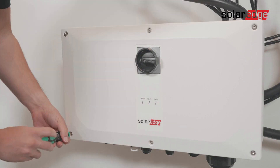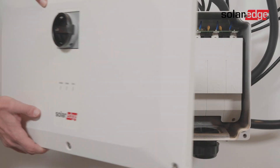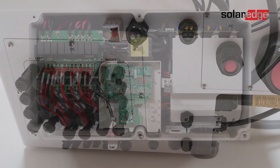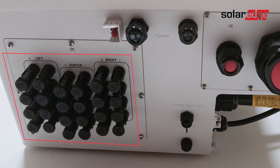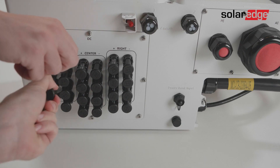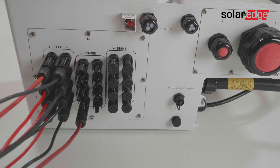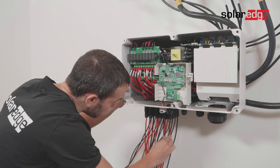Then loosen the six screw bolts and gently remove the cover. If your synergy manager is equipped with MC4 connectors, simply connect the DC cables from each string to the respective MC4 connectors according to the labels at the bottom of the synergy manager. Note that there are four DC plus and four DC minus connectors per each synergy unit.